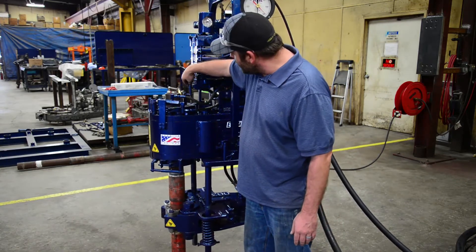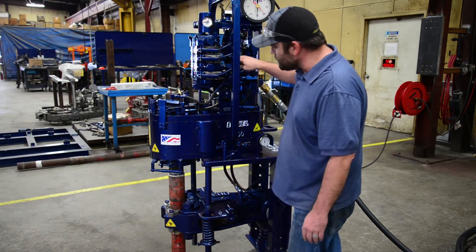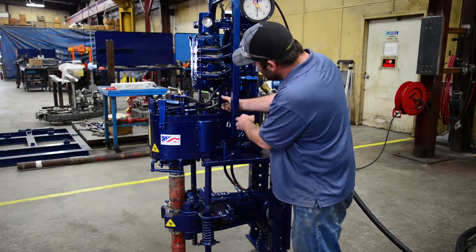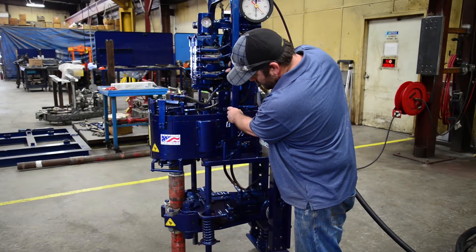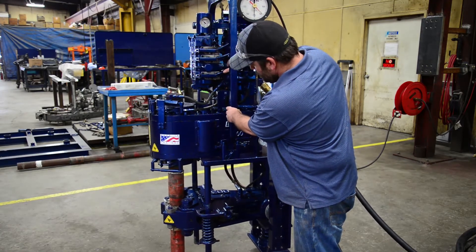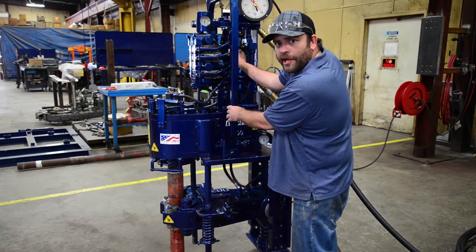We're going to move the back end into the make-up condition and begin the make-up operation, starting in high gear. We're going to get about 3,500 foot pounds out of high gear.